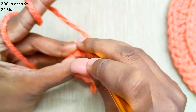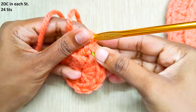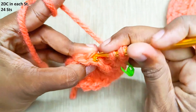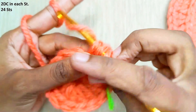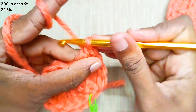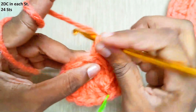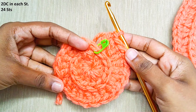Mark the stitch with the stitch marker. This is the third loop — now continue with the double crochets. At the end of this round, you should have 24 stitches.